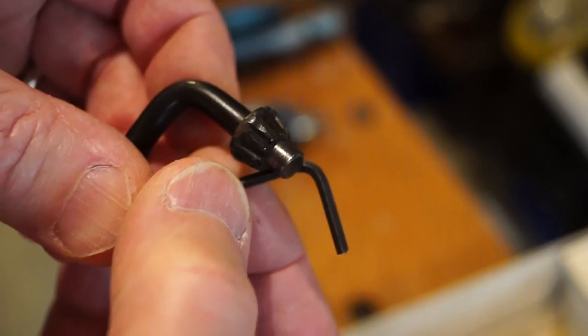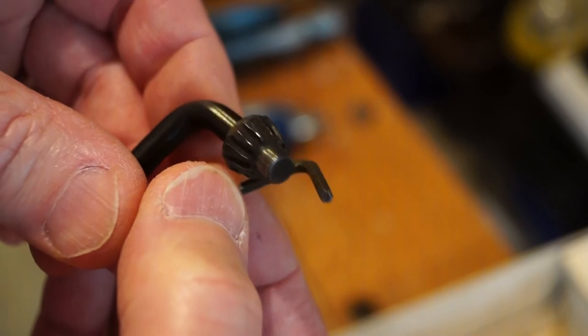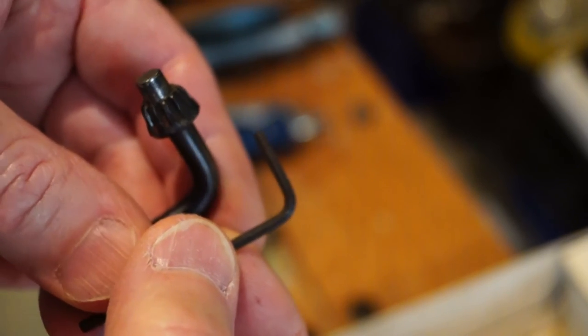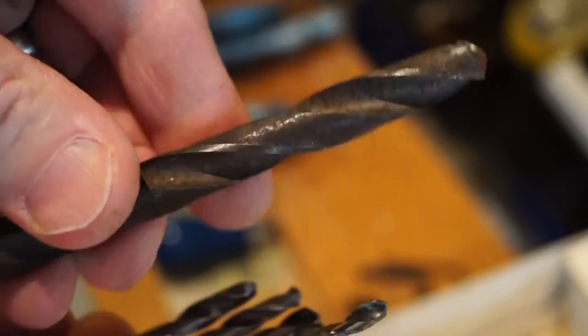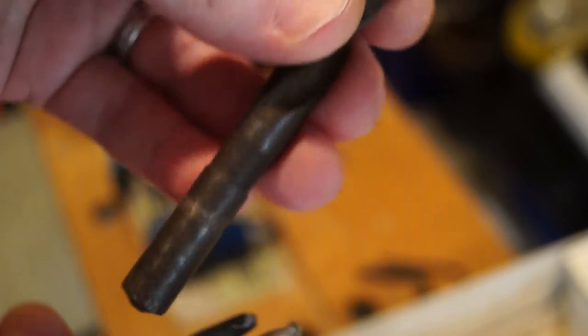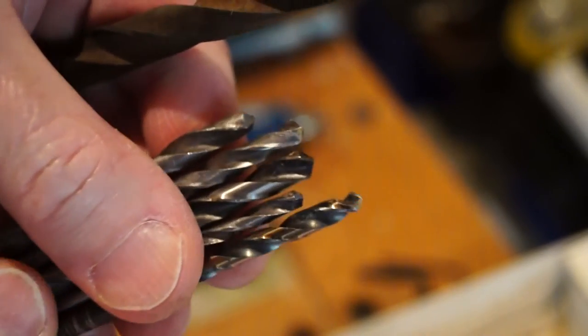Next up we have the chuck key and the allen key. I also found a handful of drill bits in the box. This one here is, I think, a little bit optimistic, but the rest of them will definitely fit in the chuck.